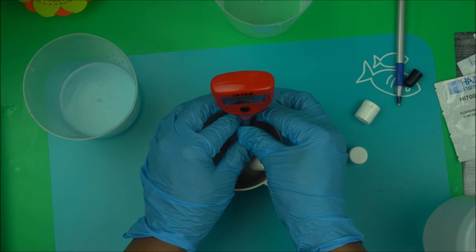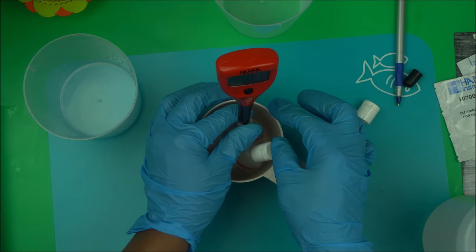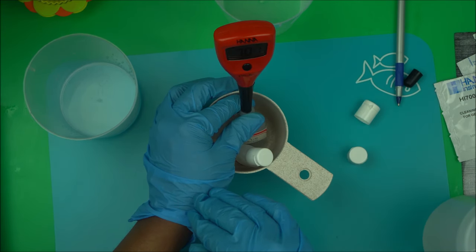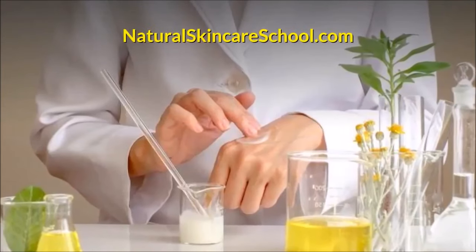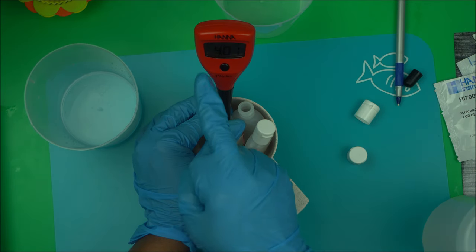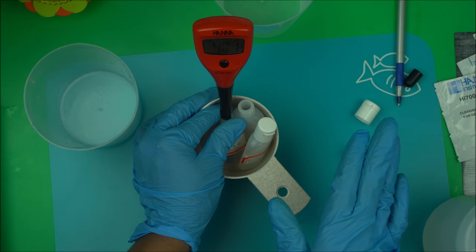Make sure you put the probe in correctly — just like I'm putting it now — into whatever pH range it's telling you. I have it in the 7.01 buffer solution. It will tell you to stop when it's done, then you remove it and follow the prompting. It's going to tell you to put it in the 4.01, so dip it in the 4.01 and wait. The indicator will be blinking throughout; when it stops, you are good to go.